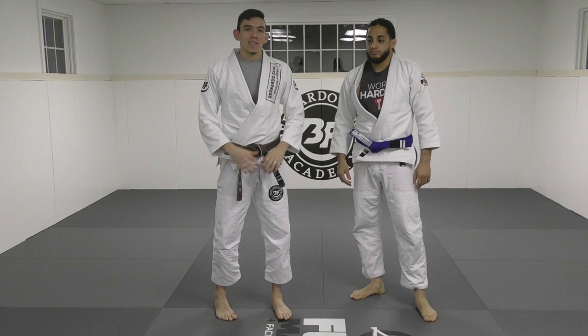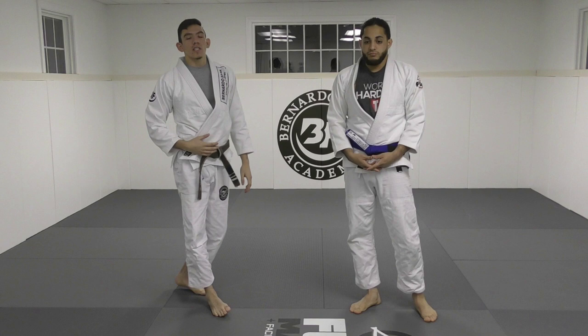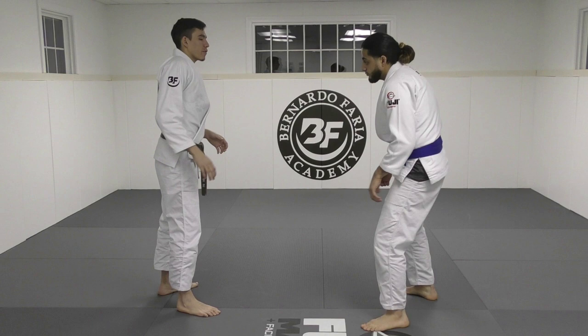It's probably the highest percentage takedown ever in any combat sport. But I do have some variations that make it much easier for me — some of you might even comment that they're not even double leg variations, more like inside or outside leg trips, or in judo terminology kouchi or ouchigari. But I kind of combine the two.